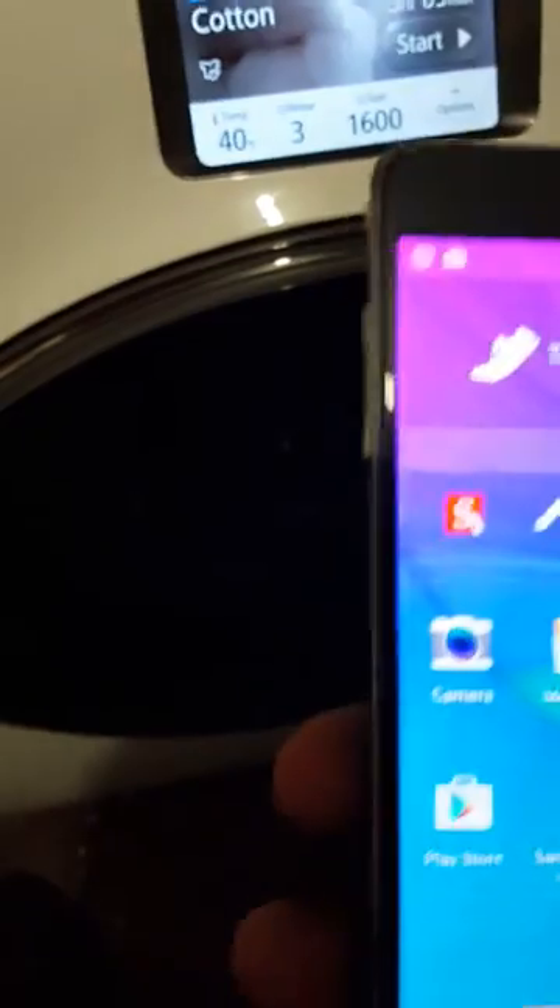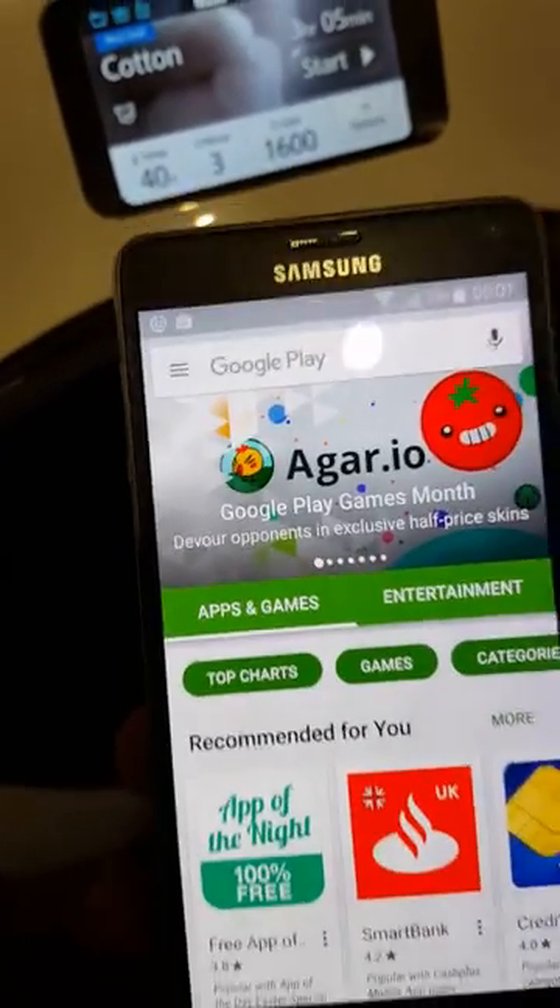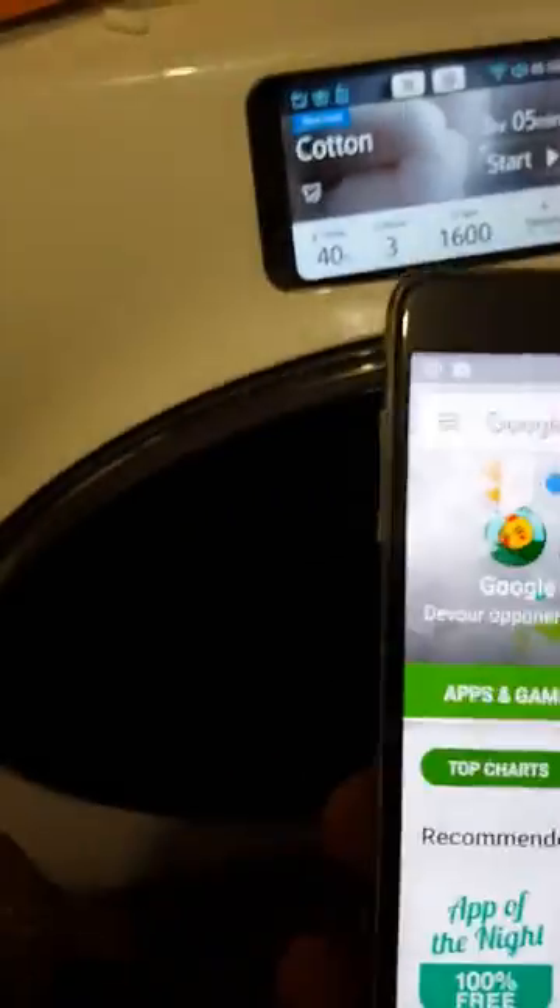I've got my Note 4 in my hand. You just go into the Play Store. I've actually got this installed on my S6 and my S7, but both of them are on charge at the moment, so I'm using my Note 4.